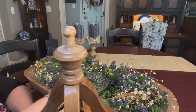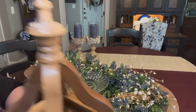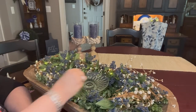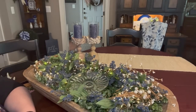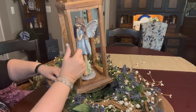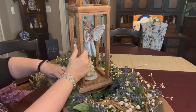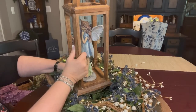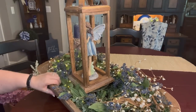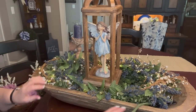It'll probably sit in there just fine without the glue dots, but I just want to give it a little bit of extra security so it doesn't topple over. We do pick it up and move it every now and again when we eat here as a family. I have to turn it just a smidge because just the corners of the lantern hit on the dish. There we go. Cute as a button.